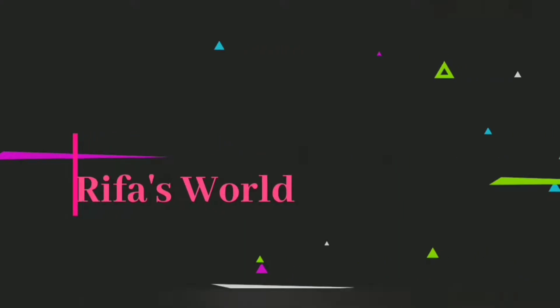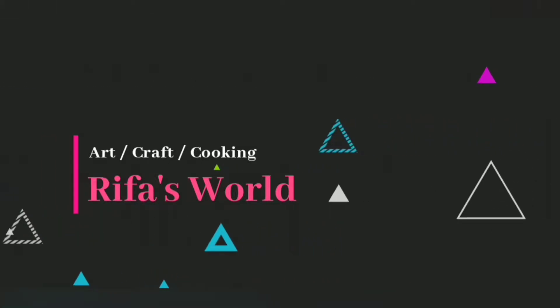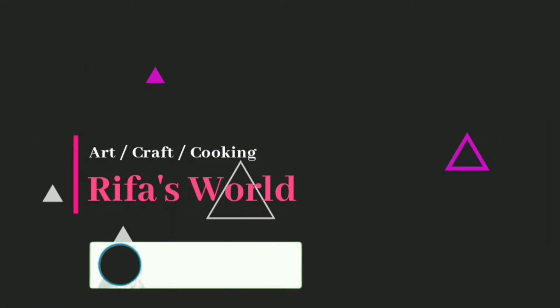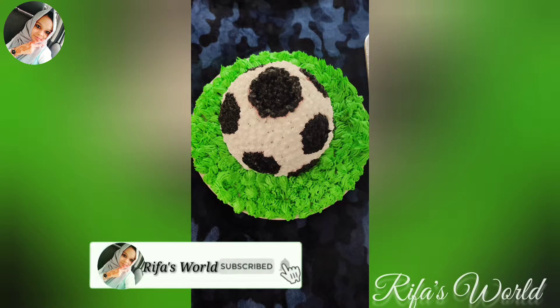Hi friends! Assalamualaikum! Welcome to my channel! This is a recipe for a boys' birthday. Let's go to the video.